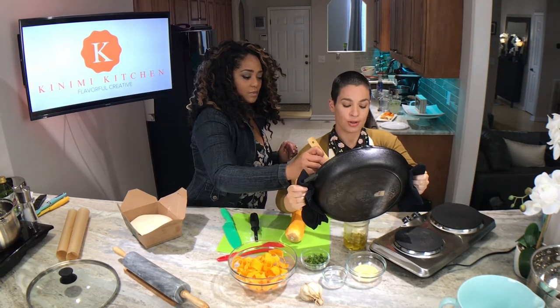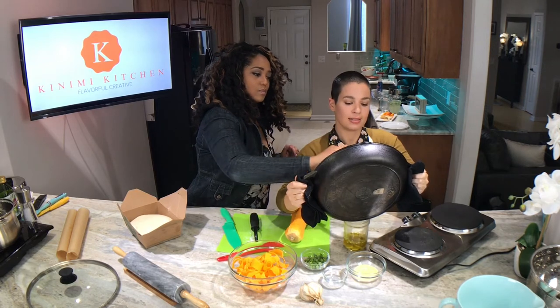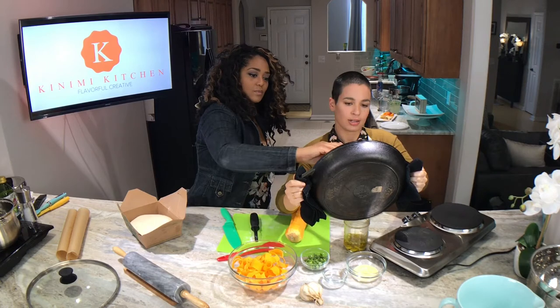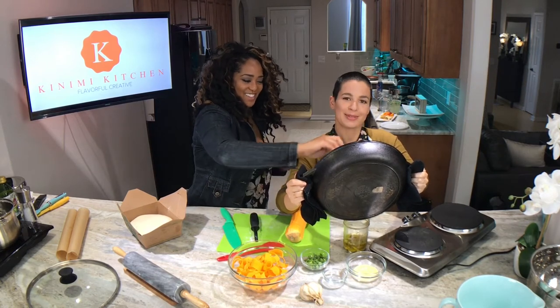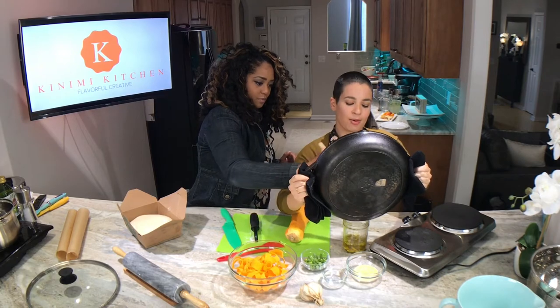It's really important you don't have any little pieces left in the pan because they'll smoke in your oven and maybe catch fire. So we're going to scrape out as many pieces as we can and then wipe it out with a paper towel.